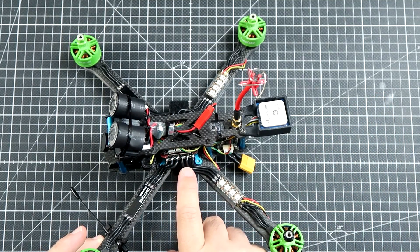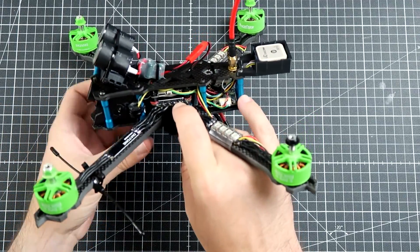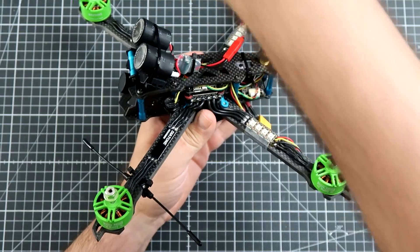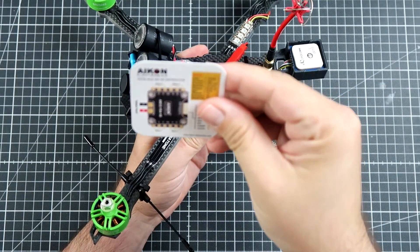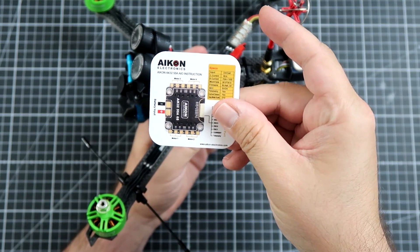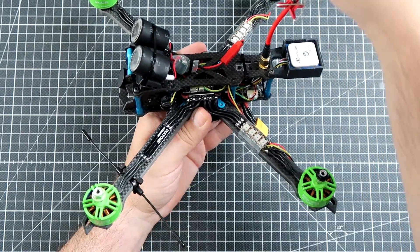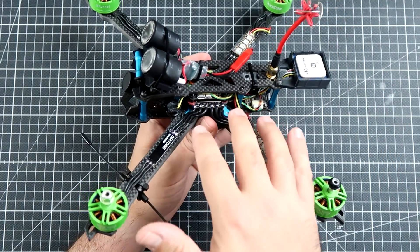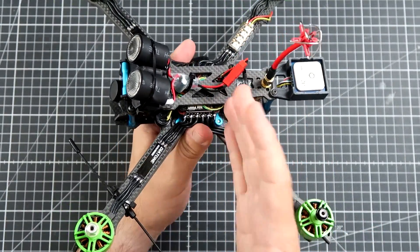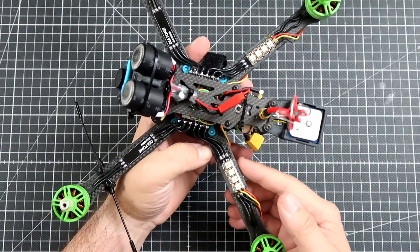I also have, for the second time in my 7-inch career, a 4-in-1 ESC. This is called the Icon 55 Amps 4-in-1 ESC — a pretty nice build with big heat sinks on the MOSFETs. It looks like something that should survive even the hardest beating.